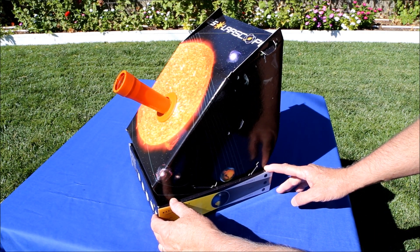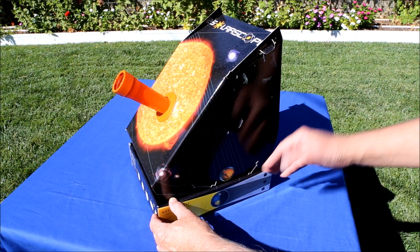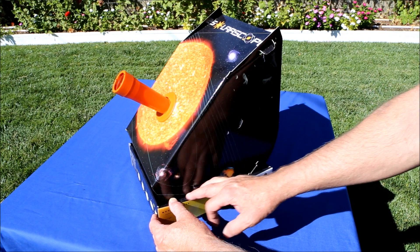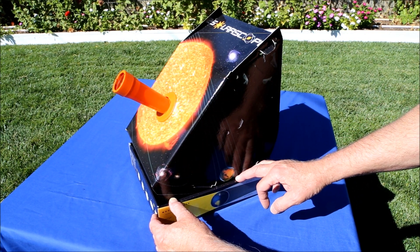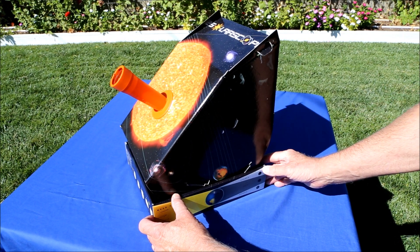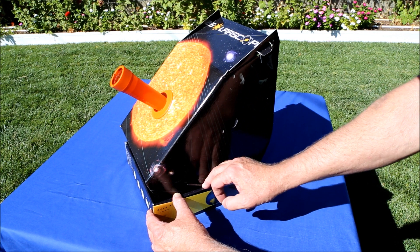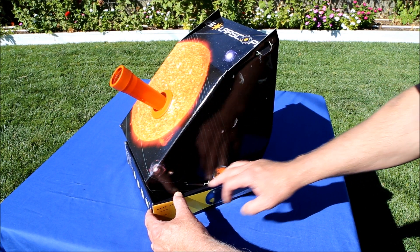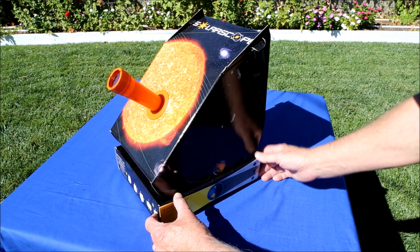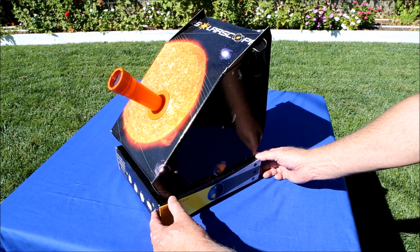Assembly took me about half an hour, and the biggest problem is that the line drawings supposed to explain how to fold the cardboard box pieces together didn't make sense to my eye. I eventually just looked at the way the cardboard was cut and the images of the device fully assembled, and I was able to figure it out better that way than by following the line drawings.